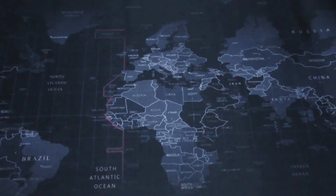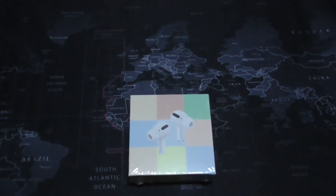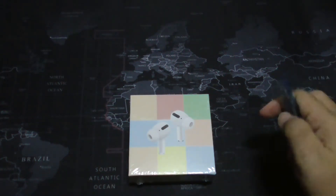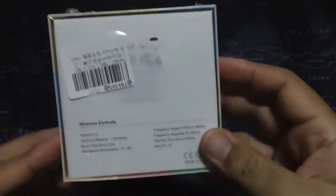Hey guys, it's me again. Today I just want to show you what I bought from Shopee — these are fake AirPods I bought for around 19 ringgit.